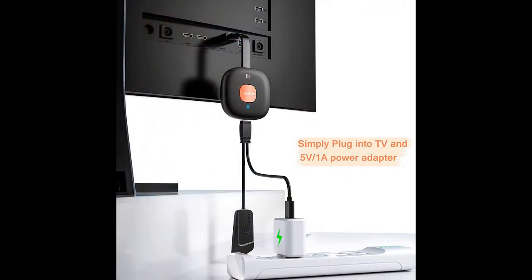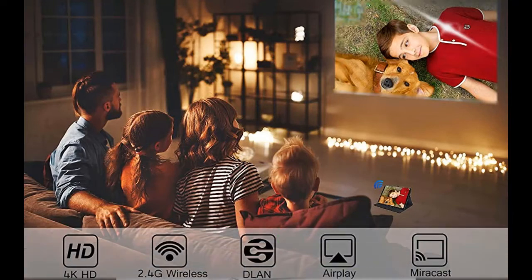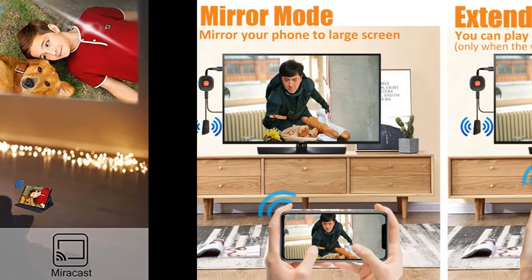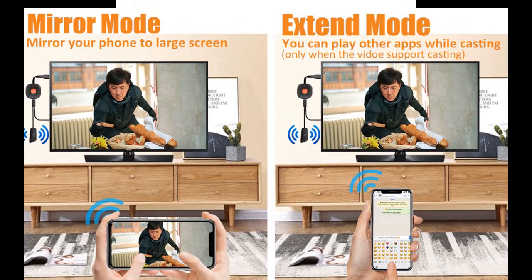Suitable for home entertainment, business, education, and training. With a 2.4 GHz dual-frequency external antenna, it better resists signal interference and prevents video delays and jams. The high-speed processor delivers ultra-clear video and image quality for fast transfer and greatly reduced heat generation.